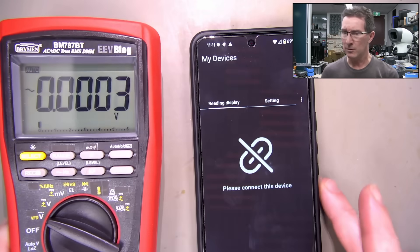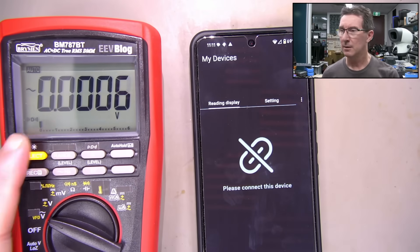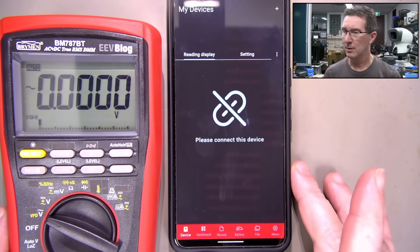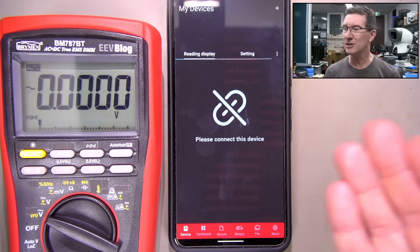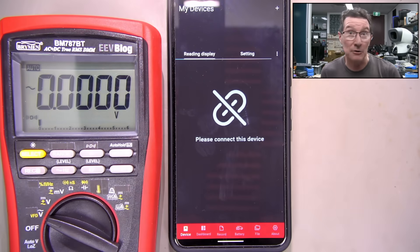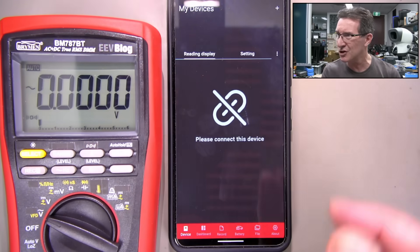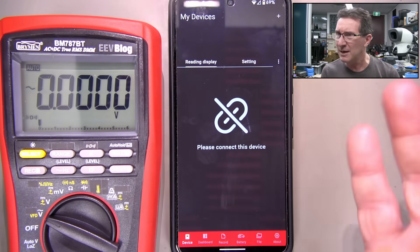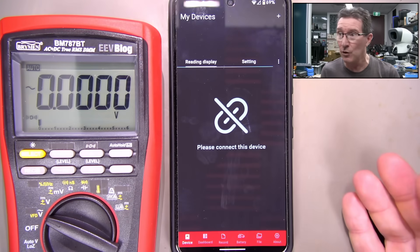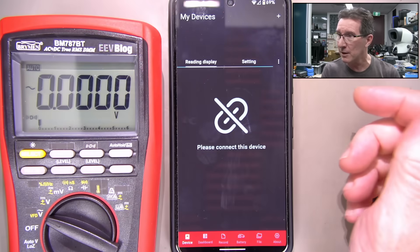We're in data mode. This is the app, and I thought you need to pair it with the Bluetooth thing. I won't go into the Bluetooth because it shows other things around here. It just does not connect - it will not pair through the Android regular Bluetooth settings.